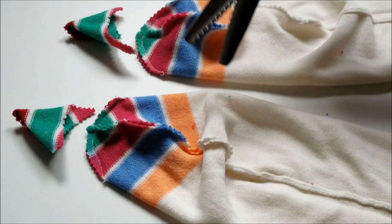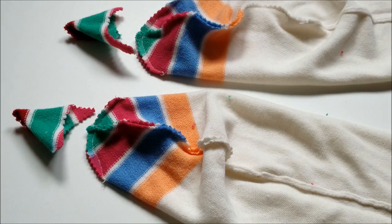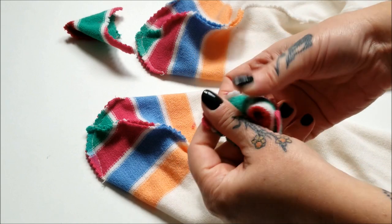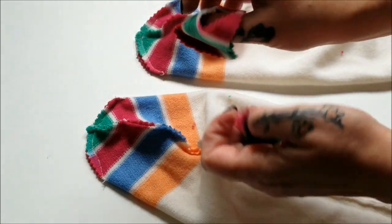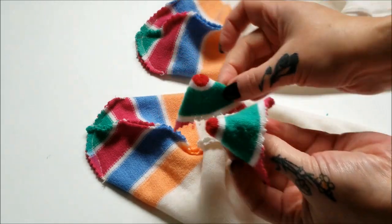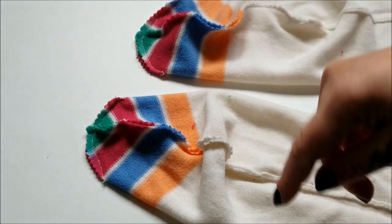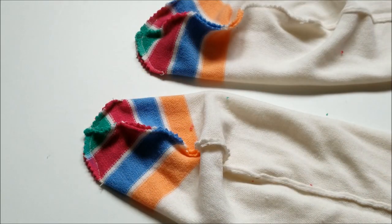Then I grabbed my pinking shears again and trimmed off those pointy toe ends — and you know what, guys, these little pointy toes kind of look like perfect little elf hats, so I think I shall be holding on to those and incorporating them into a Christmas project! Now all that needs to be done is flipping these socks right side out, trying them on, and making sure they fit. If your socks are a little bit tight in the toe, just go ahead and do another stitch lower down, trim off that excess, and try them on again.